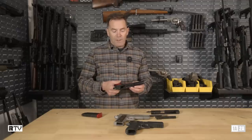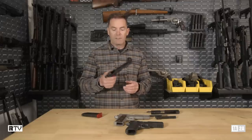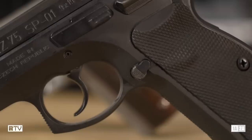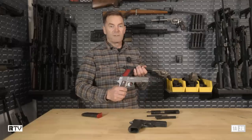One final component that is definitely a complete mashup is the magazine release. It looks very much like a CZ-75 on that side, and yet it's retained by a 1911-style lock pin.